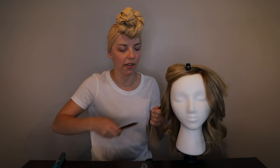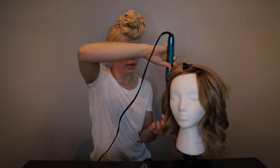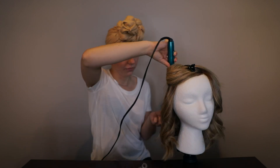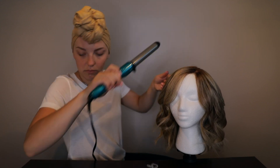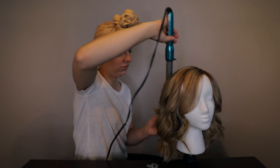For the bottom section I like to take bigger pieces of hair — it's faster and the bottom isn't as visible anyway, so larger sections are fine. I just take bigger sections to make the job faster.